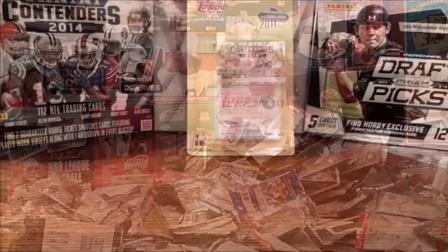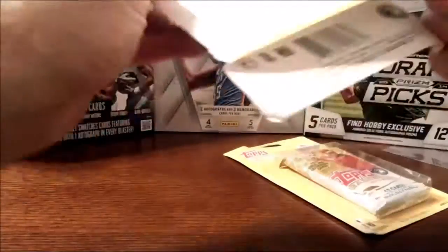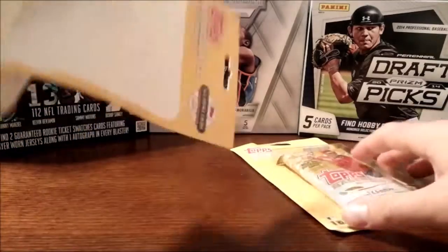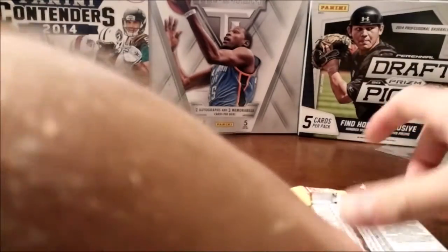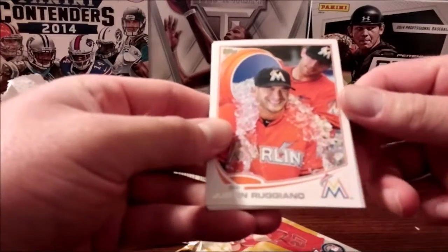Alright, so here's 2013 Topps Series 2 baseball blister packs — opening up a bunch of them two at a time, so you get 12 cards a pack. I paid $1.10 for each, so $2.20 total. Good clean-looking cards.